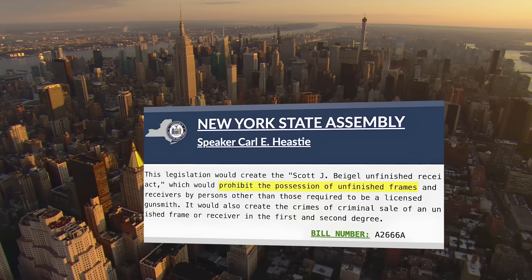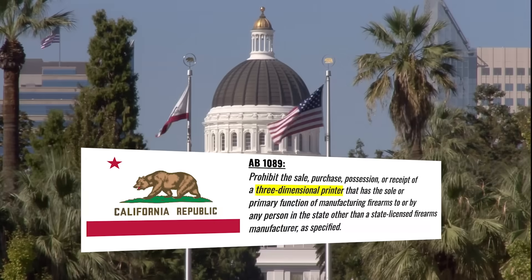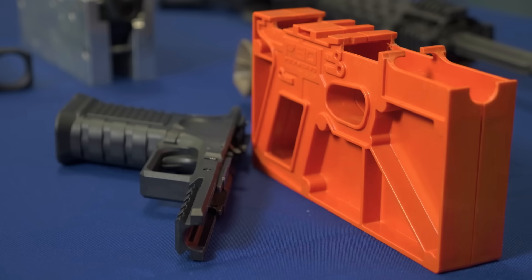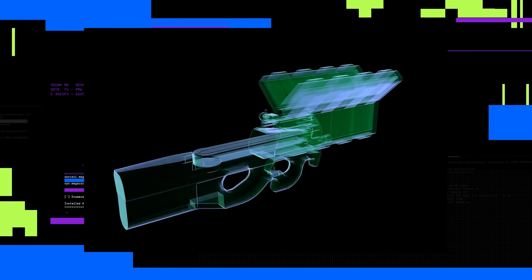New York enforces strict rules on self-made guns requiring serial numbers on the receivers. California even prohibits the sale of 3D printers if they're intended to make a gun. But for the rest of the United States in between, including Louisiana where we are now, it's still essentially the Wild West for DIY firearms. While the legal battle has gone back and forth, the technology has just kept relentlessly advancing.